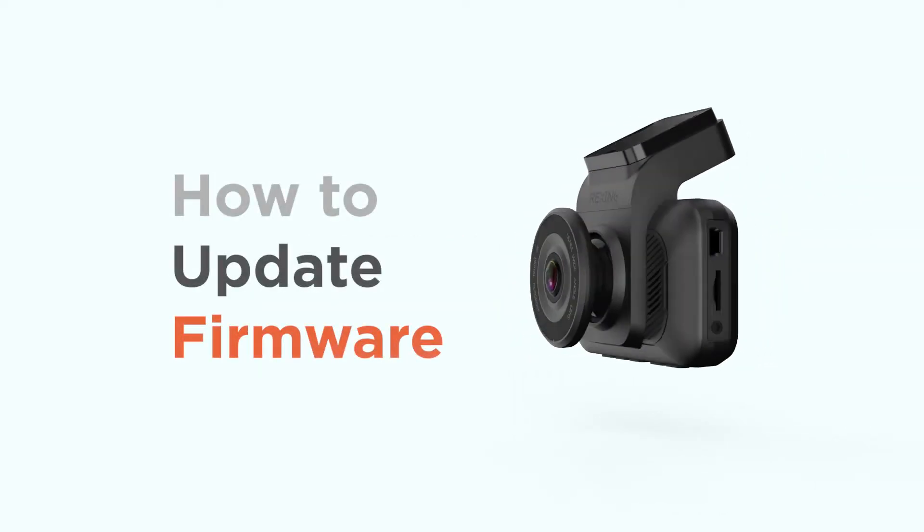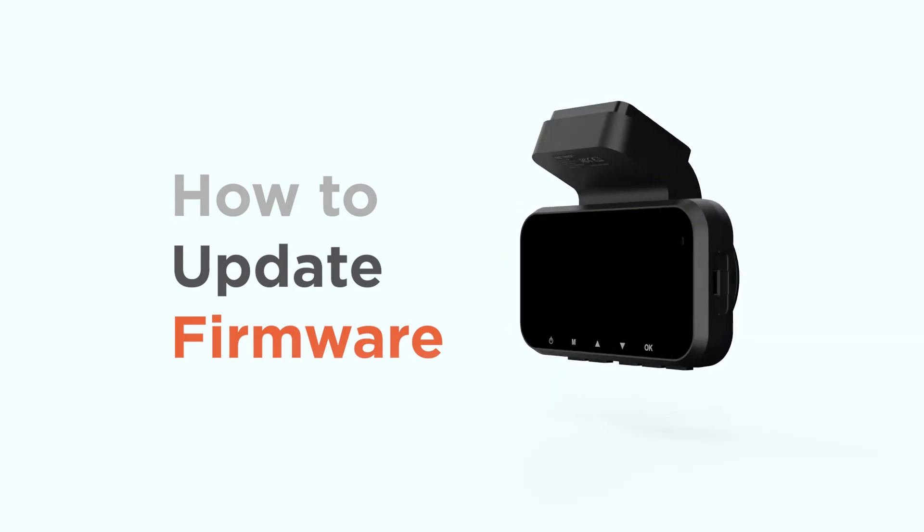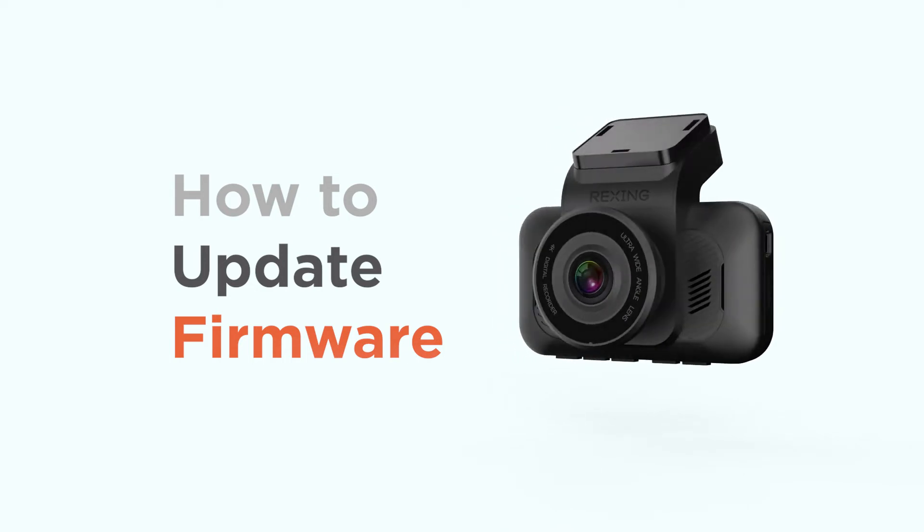When you buy a Rexing Dash Cam, the camera should be ready to go right out of the box. You may want to update to the latest firmware if you're experiencing issues with your device. To do this, you're going to need three things.